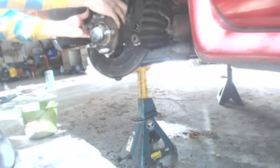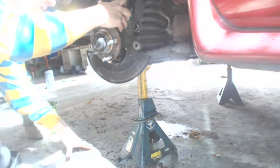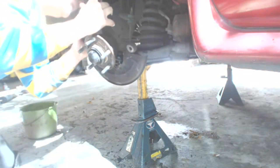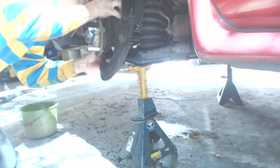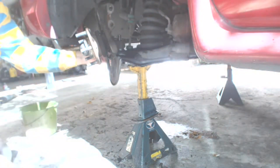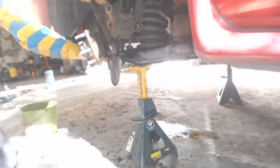Now we're ready to mount the spindle. You may have to do some minor bending of the brake shield to get it to go in. After the brake shield clears the A-arm, it should drop right into place. Don't forget to make sure the threads on the new ball joint are clean — a good wire brush will take care of that.